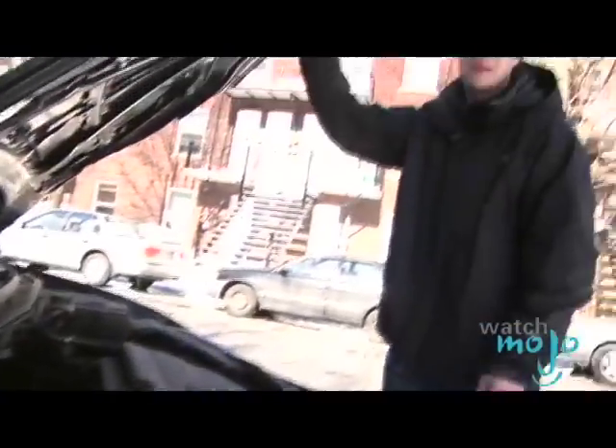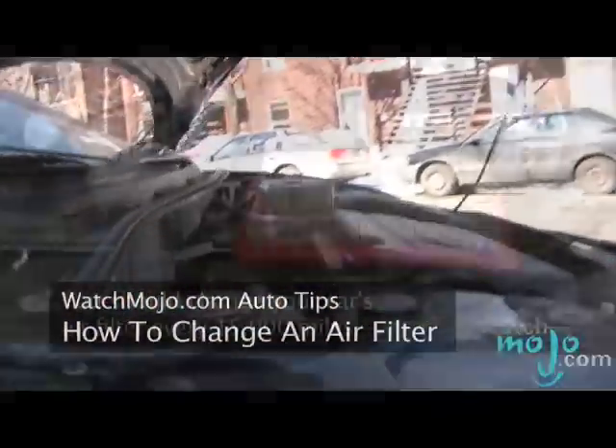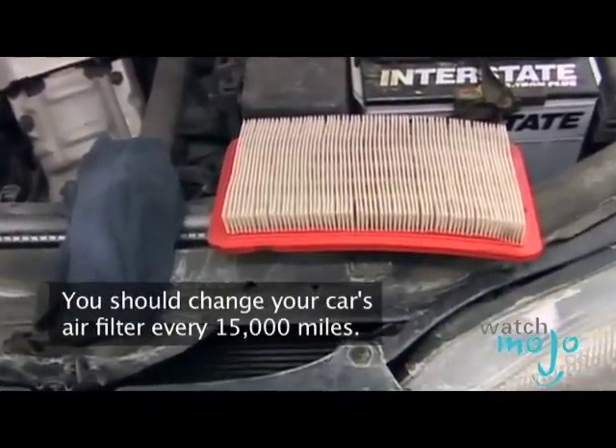Your car needs oxygen to run properly, and it only takes a few minutes to change the air filter. Let's see how it's done. You should change your car's air filter every 15,000 miles.